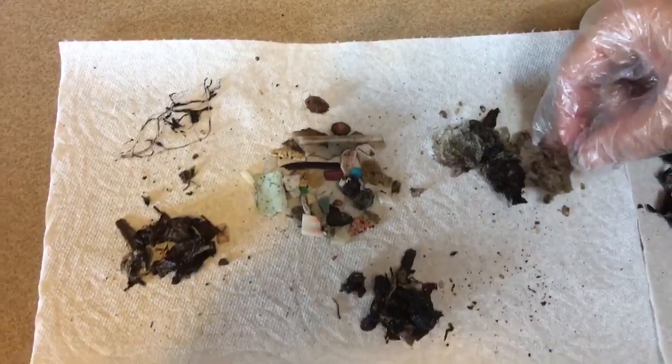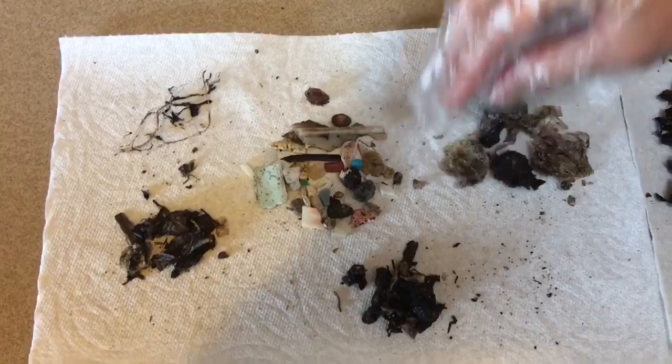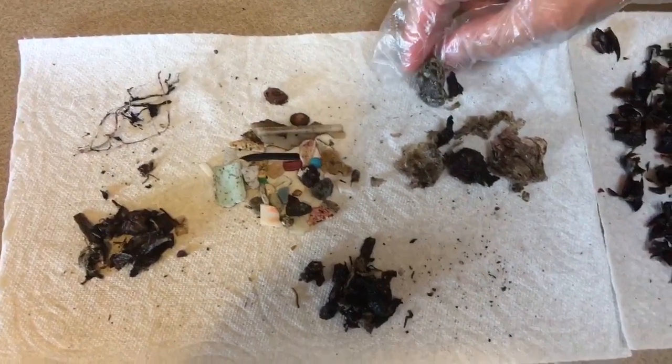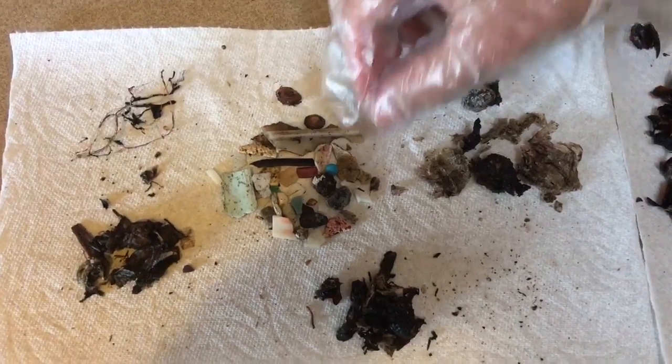The one Janine is touching right now, we can't quite tell what it is — it's indeterminate material. Same for the other two piles below it. But the center pile is all plastics, and Janine is going to pick up the biggest one to show you.